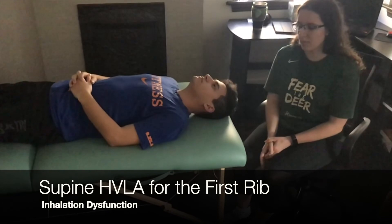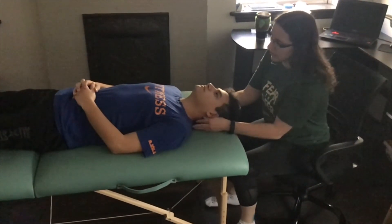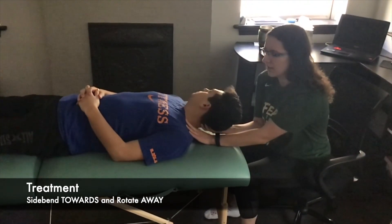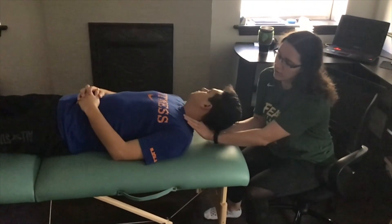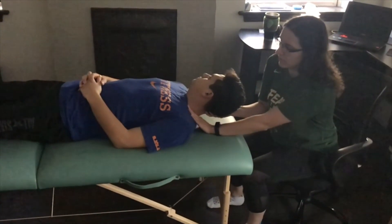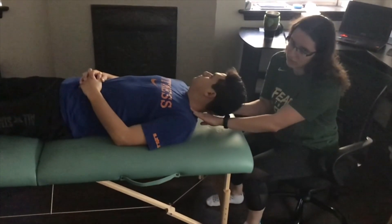This video is going to demonstrate supine HVLA for a rib one inhalation dysfunction. We're going to work on the left side. Monitor with this hand, flex up the head, rotate right, and side bend left. This is the same principle as the seated technique — just to take off the tension of the muscles behind the first rib so it's nice and loose. Have the patient take a deep breath in, and on the exhale apply a downward force with the hand that's on the rib.